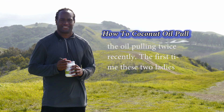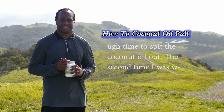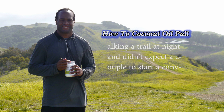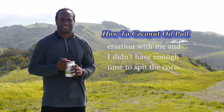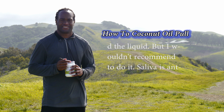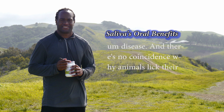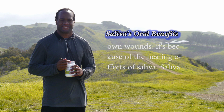I ingested the liquid from oil pulling twice recently. The first time, two ladies came out of nowhere asking for directions and I didn't have enough time to spit the coconut oil out. The second time, I was walking a trail at night and didn't expect a couple to start a conversation, so I couldn't spit in time. I felt fine even though I ingested the liquid, but I wouldn't recommend it. There's no coincidence why animals lick their own wounds — it's because of the healing effects of saliva.